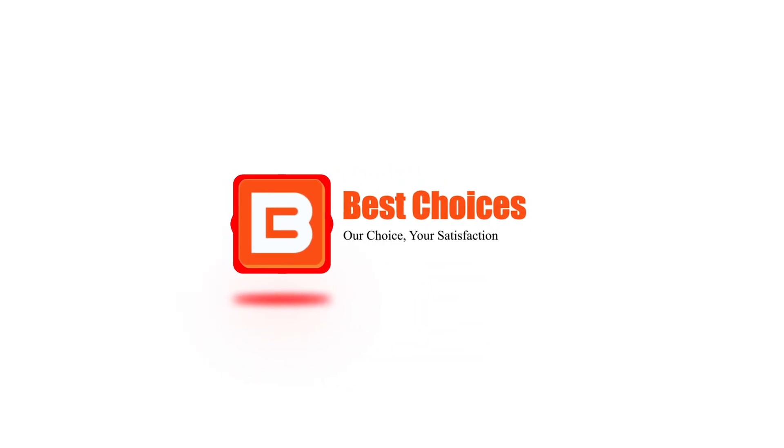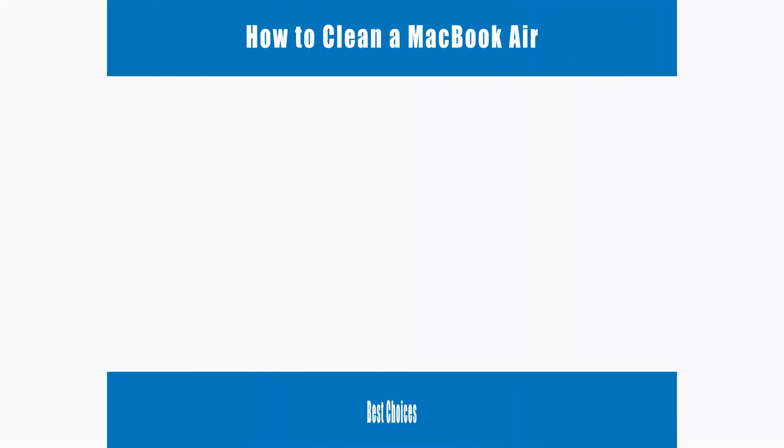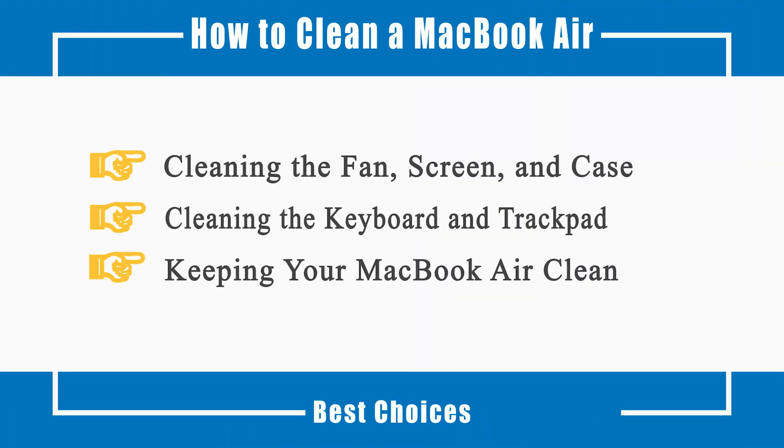Welcome to Best Choices. This video will tell you how to clean the fan, screen, and case, how to clean the keyboard and trackpad, and how to keep your MacBook Air clean. Now let's get started.